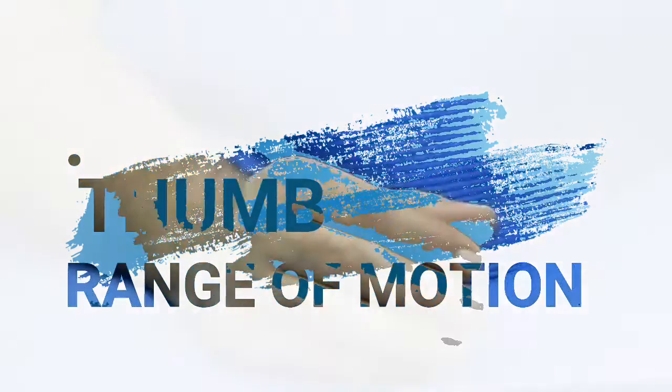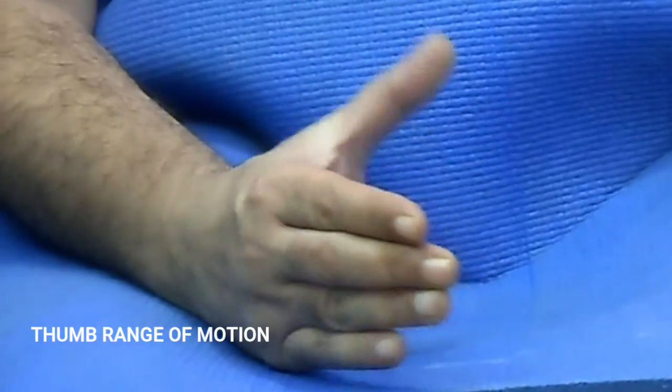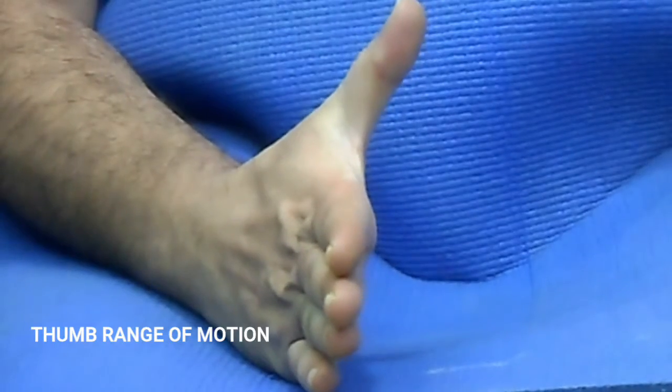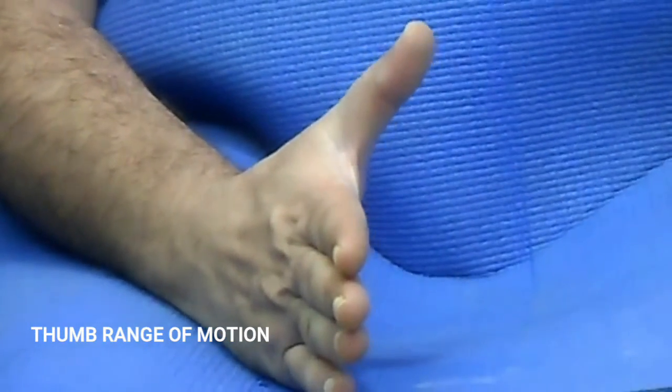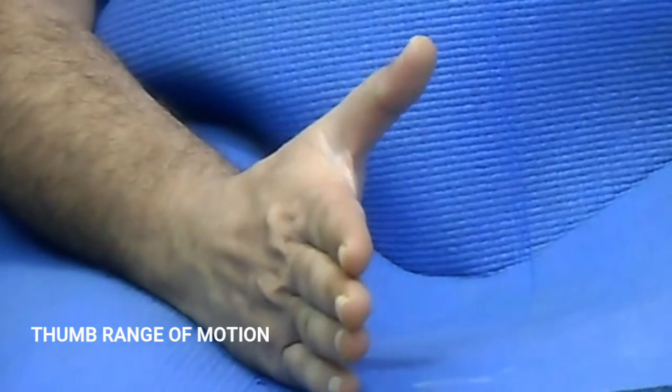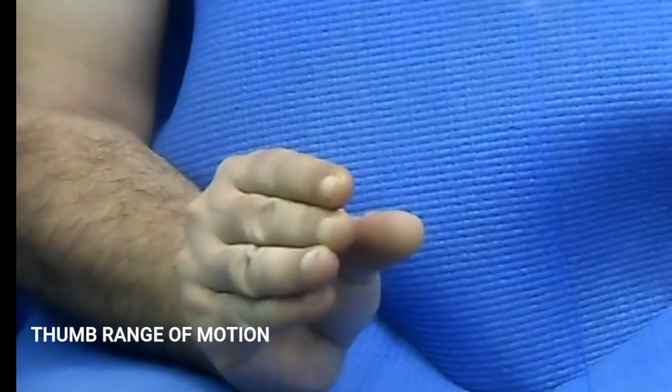Thumb range of motion. Hand in resting posture. Try to move your thumb in all directions as shown. Hold this position as long as you can hold comfortably. Repeat for 10 to 15 times.